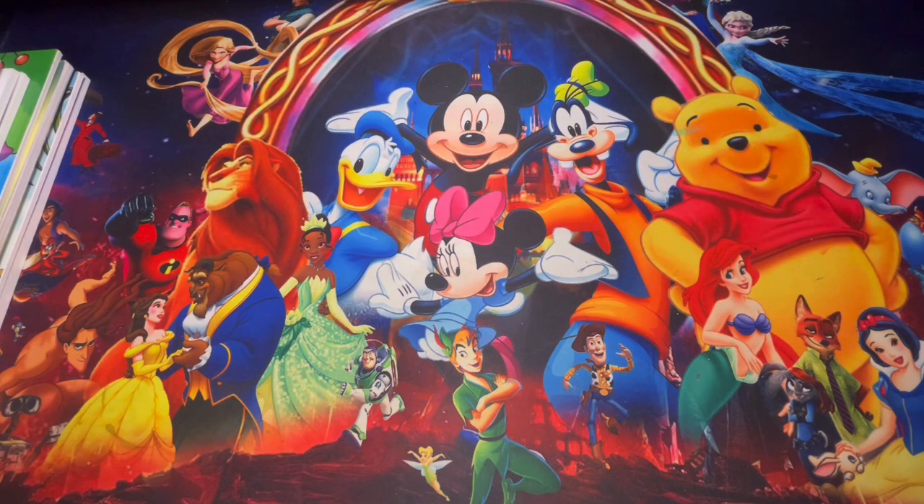I hope you guys enjoy. If you're new, welcome to my channel — welcome to Jenny's Pages, where I show you guys adult coloring books. And if you're not new, welcome back and thank you for being part of my YouTube channel. Let's go ahead and get started.